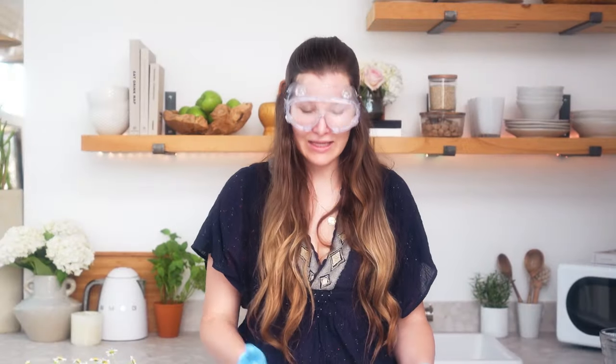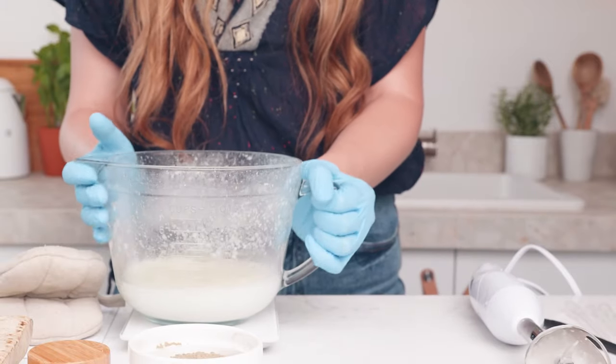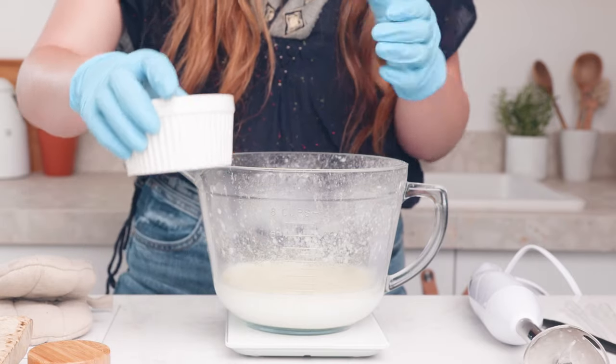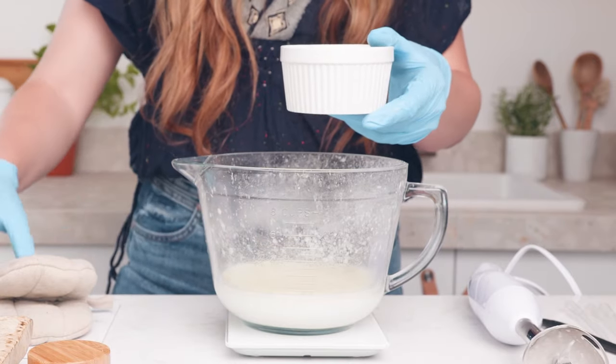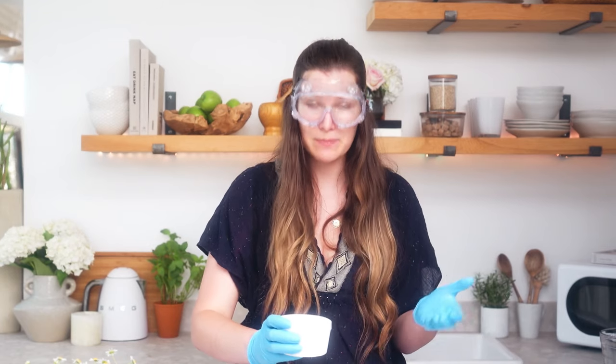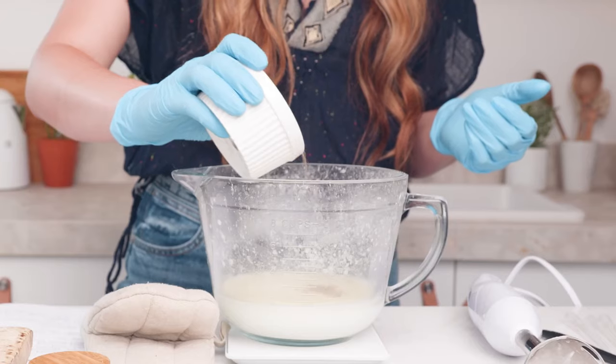Now we're going to be adding in our Dead Sea mud. If your product starts to get a bit thick during this process you can stop and reheat it, but I'm going to add four ounces of my Dead Sea mud to the product, which is going to make up 24% of the total formula.